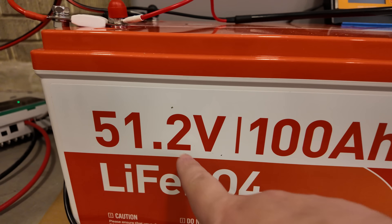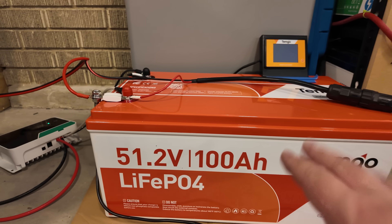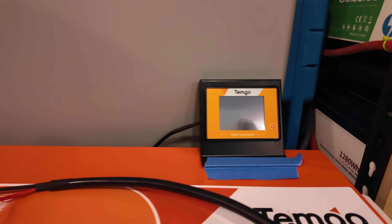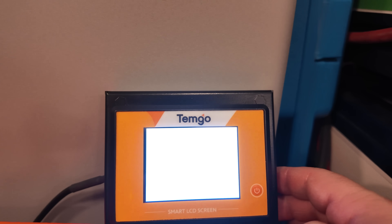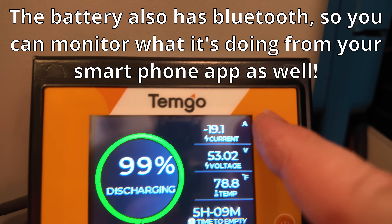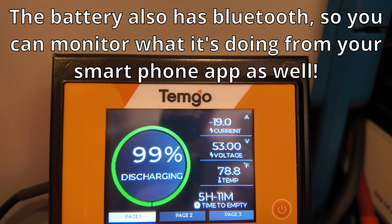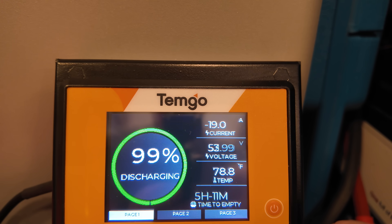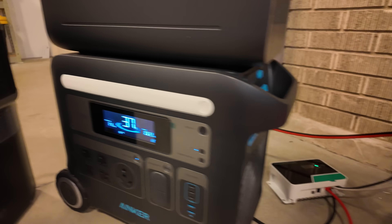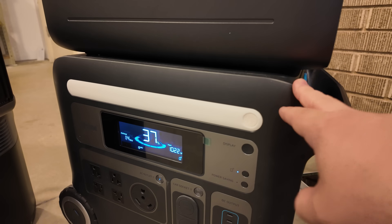The secret sauce to allowing that to happen is because of the higher voltage of this battery. This is a 48 volt battery — 51.2 volt nominal voltage. The other super sweet thing about this is it's got this little screen right here, so you can monitor your state of charge as well as the power that's going out. We can see that we've got 19 amps of current leaving the battery.